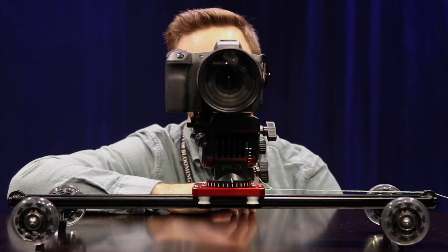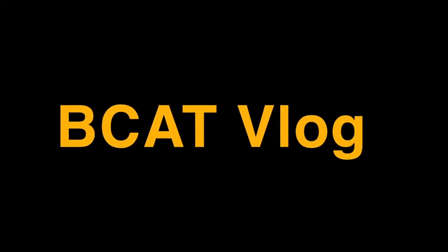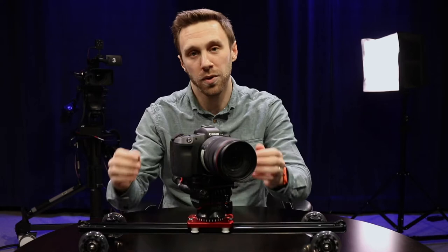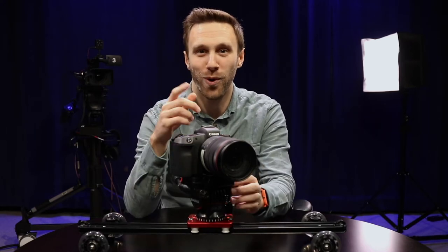Hey everyone, Ben here, catching you up on all things B-CAT. I wanted to give you a quick tutorial on a couple of great new pieces of equipment that are available for checkout at B-CAT right now.